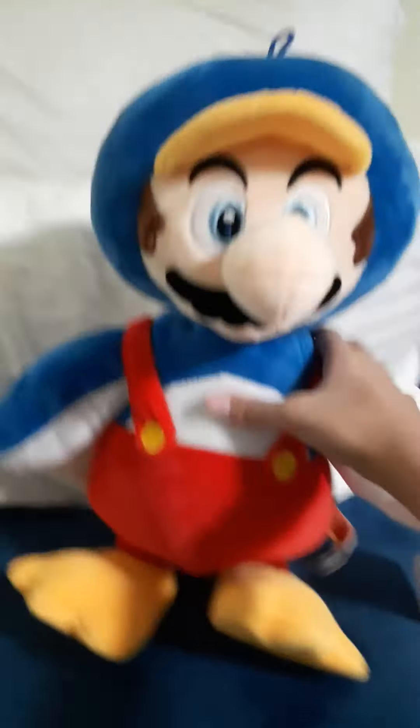Hello guys, today we're gonna be reviewing a Penguin Mario plush. It's too big. It cost six... six dollars sixty-one.